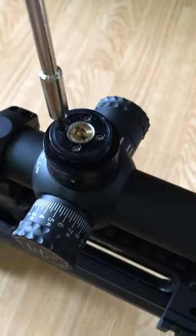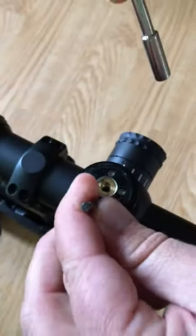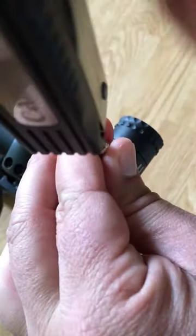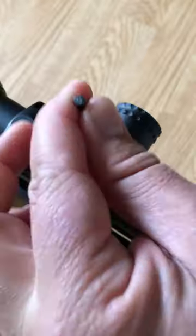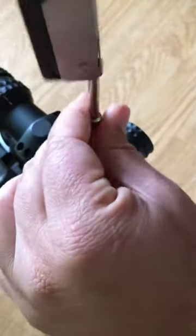What you'll want to do is just loosen each one of these screws. My allen wrench has decided not to cooperate, but no matter. If you feel it clicking, it's adjusting, so be careful if you're trying not to lose your zero. I would probably recommend re-zeroing after you do this anyway.